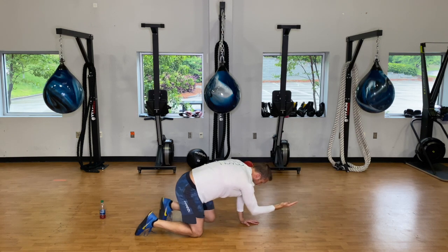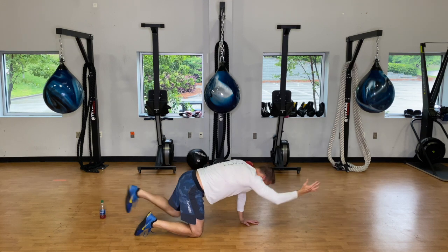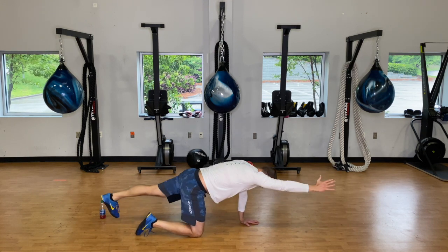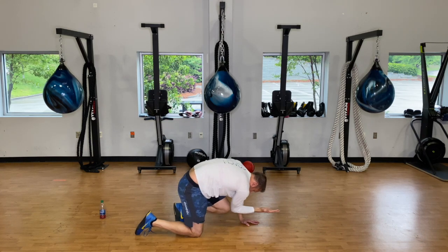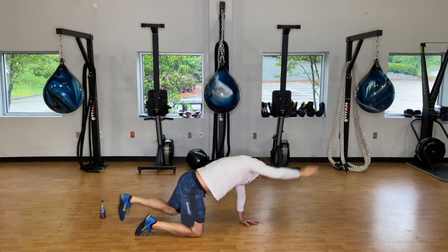Bring the elbow and knee together, press them together, create some heat and tension — hold for about five seconds — then extend out. We're doing five of those. When you bring elbow and knee together, crunch in, pull your belly button in, then extend out. Make sure you're getting that arm up.